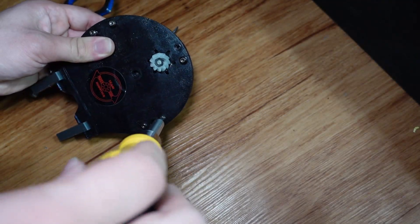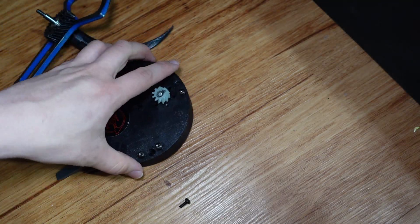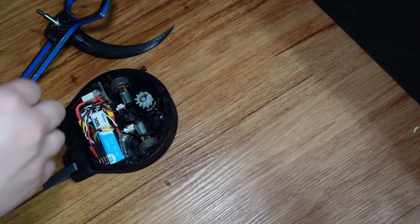These motors are pretty wimpy, but they're widely available, cheap, lightweight, and come with an ESC in a really small package. Since I originally planned to use hacked servos for drive, I needed something that could plug into the receiver and run off 7 volts, and these are perfect.